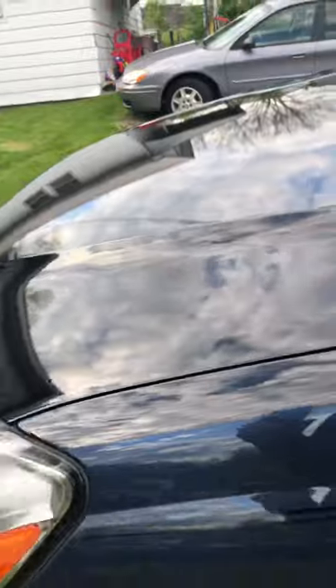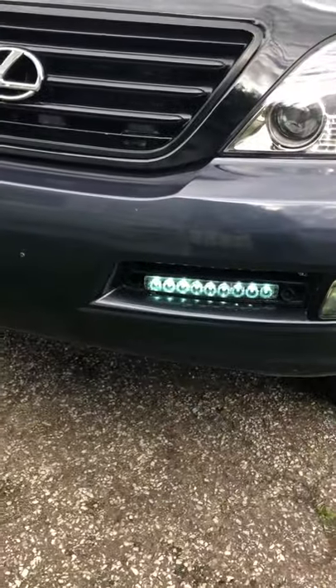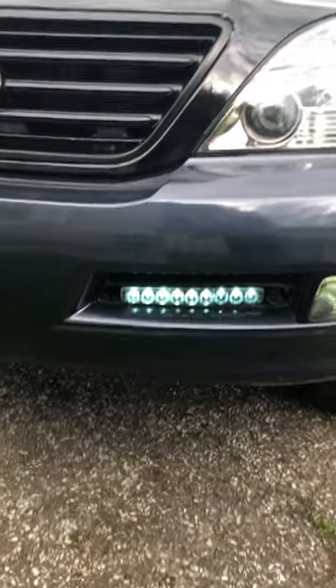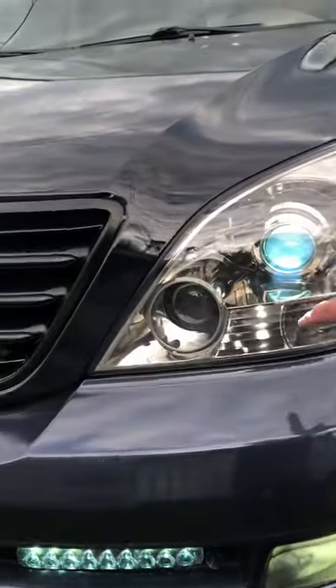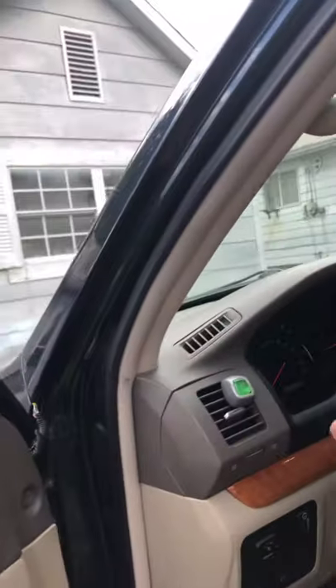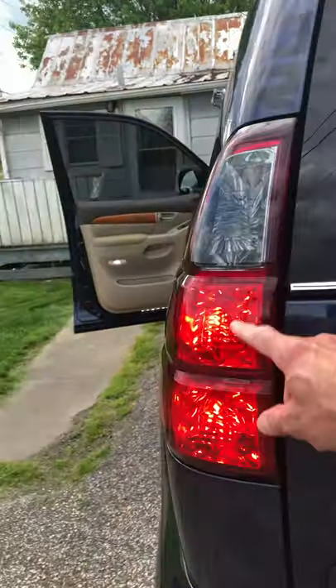They have a wrap on the hood, and if you look, there's LED on the bottom, LED on the top, and LED right here as well. In the back, we have LED on the turn light and LED on those lights too.